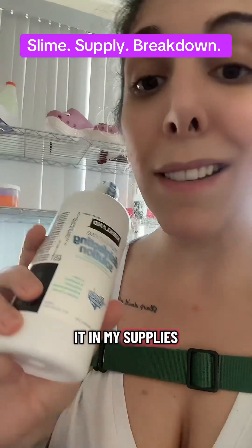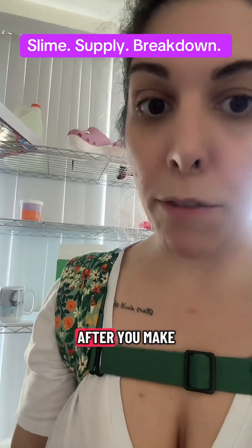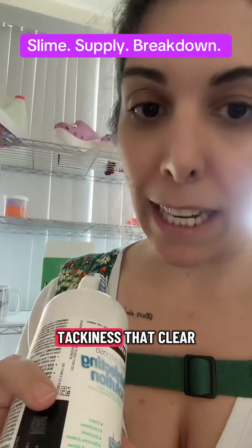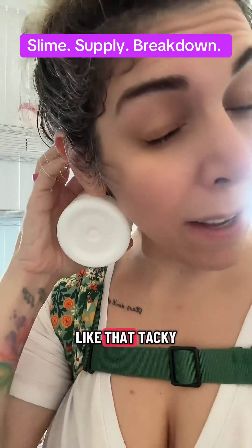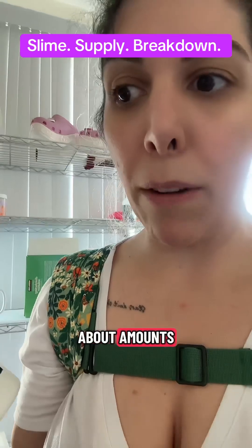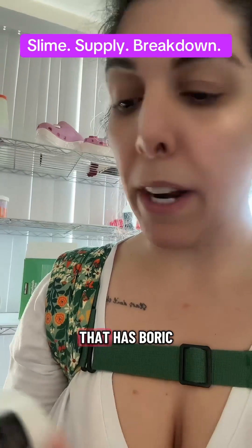But a good use of contact solution — and why I do have it in my supplies — is that it makes a coating for coated clear slimes, putties, etc. If you add a small amount of this solution to the slime while making it or after, it takes away some of the tackiness that clear slime tends to have. Some people really don't like clear slime because of that tacky feeling on their hands, and this will remove that. It's hard to go overboard with it, so don't worry too much about amounts.